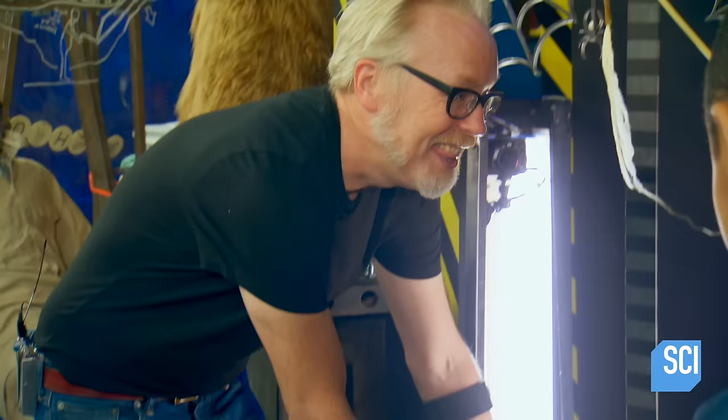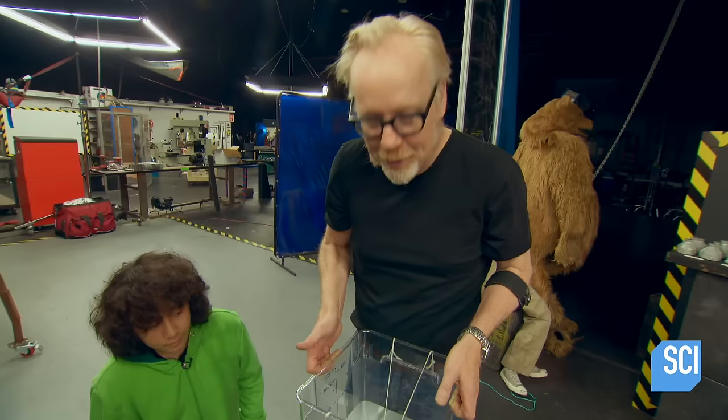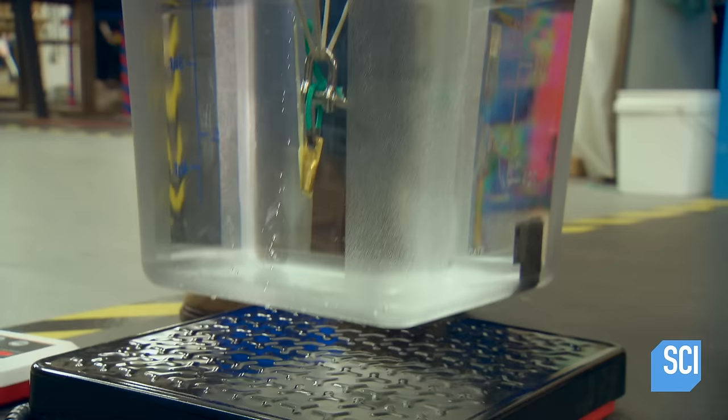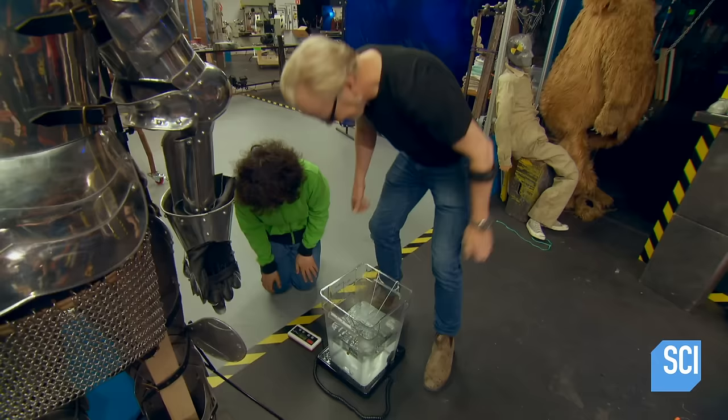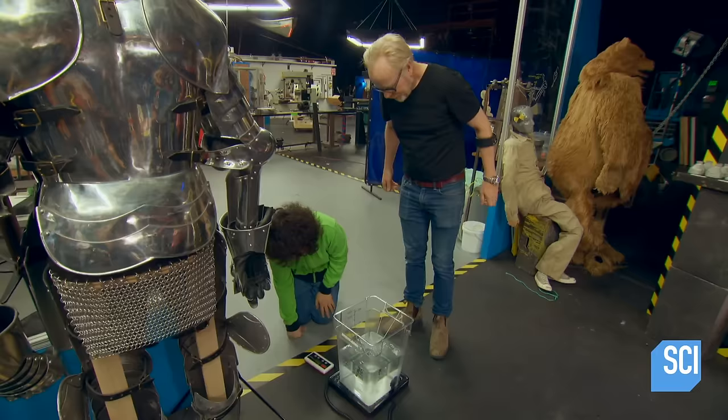That was fantastic. The steel wire held 12.5 pounds. The equivalent mass in spider silk held... 26 pounds! That is so cool.